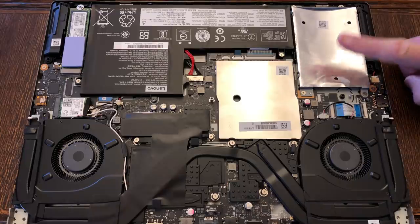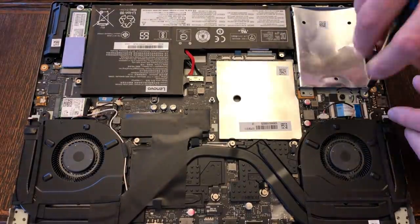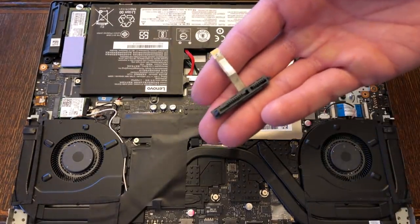We also have an empty 2.5-inch bay if you'd like to fill that — this is very simple. Just take your hard drive and the included cable and assemble just like so.